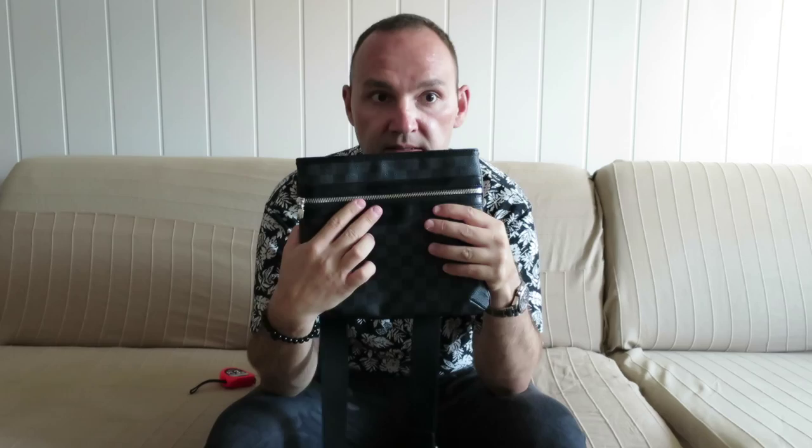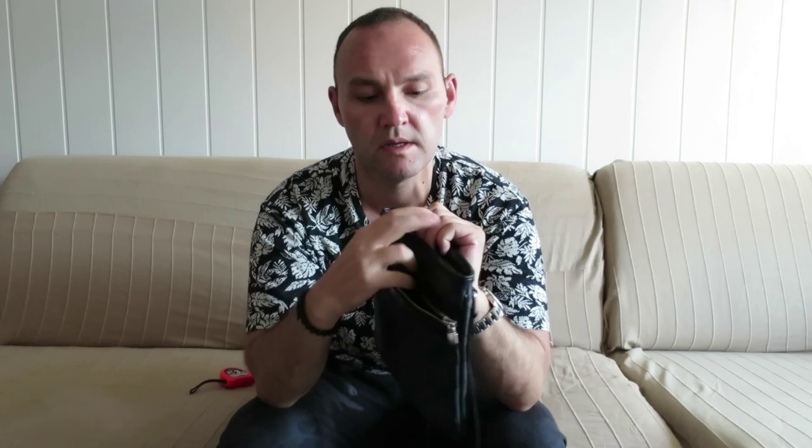The top is lined with leather, and so is here. There is a Louis Vuitton Paris stamp in here. And as I said it has one outer pocket with no organization.